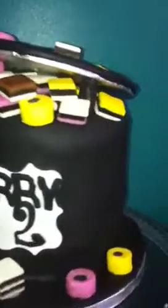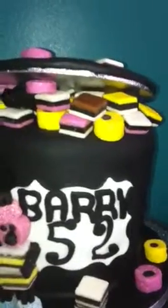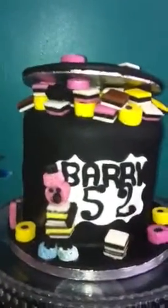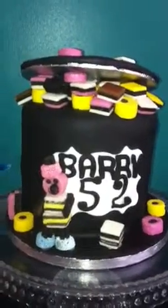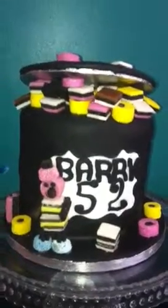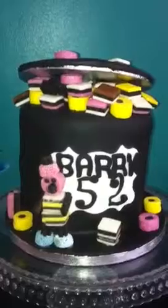How I get the icing on so smooth is I roll mine out on a large silicone mat with a bit of trex. I trex the silicone mat, just lightly rub it on, rub it off, and then I roll it out quite thin, and that allows me to pick it up and put it straight over.